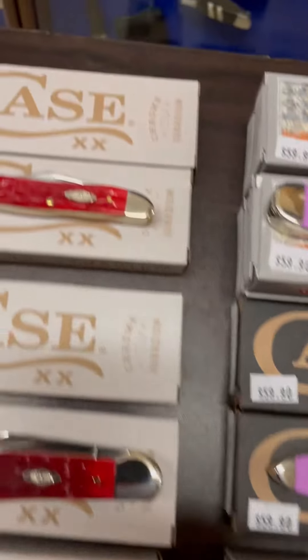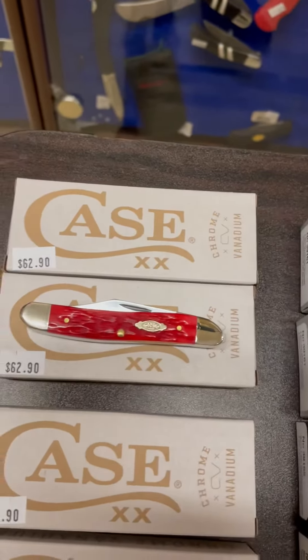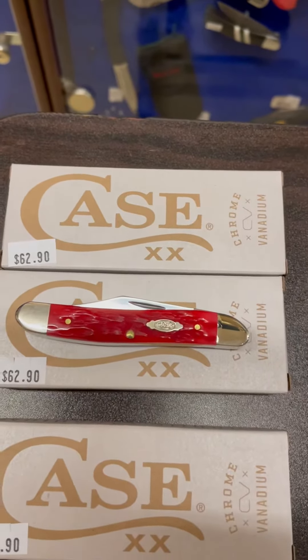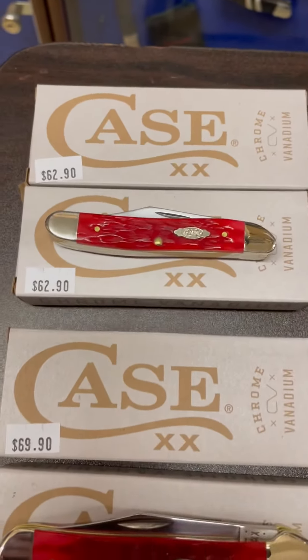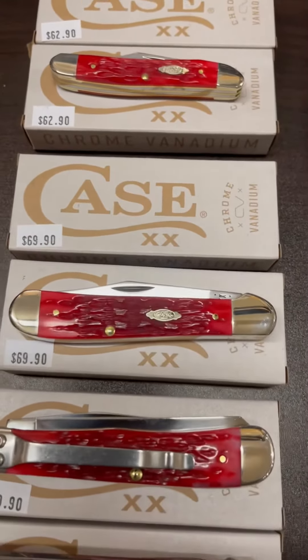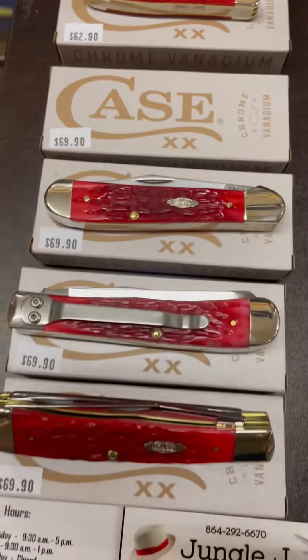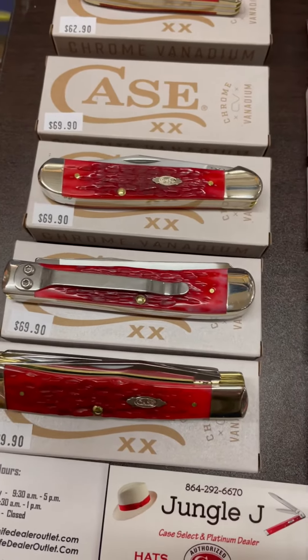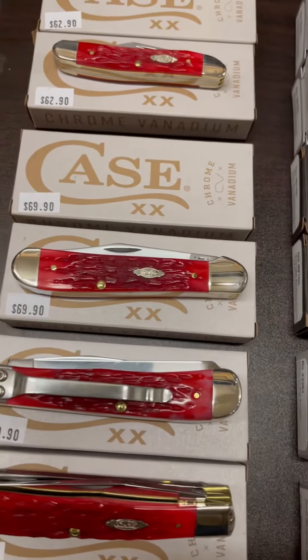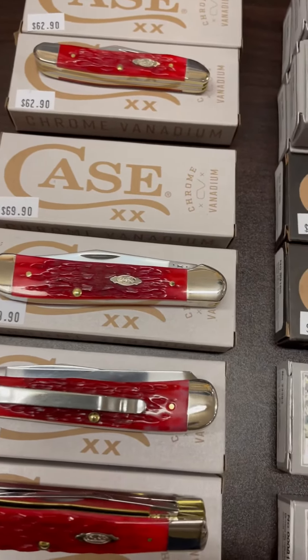Then as I scroll up, this is a pattern that you don't see a lot of. This is a medium jack and an 87. As I scroll down, there is another one of the new copperheads, and there is a trapper that has a clip on the back of it. Those are dark red bone in chrome vanadium, peach seed jig.